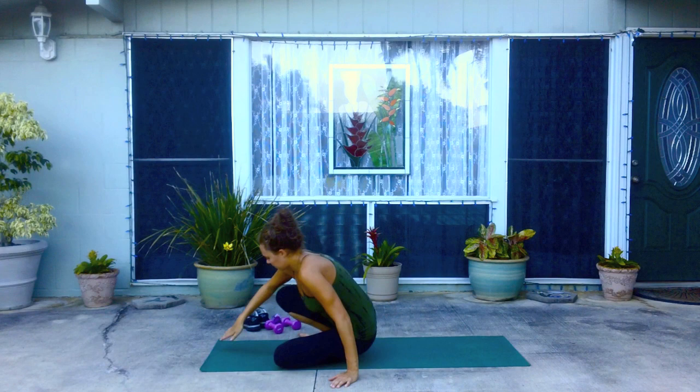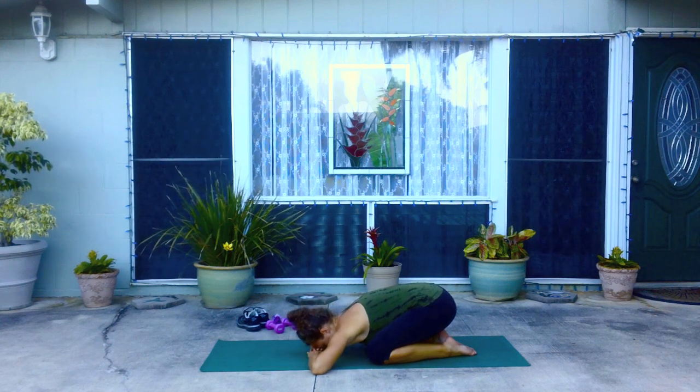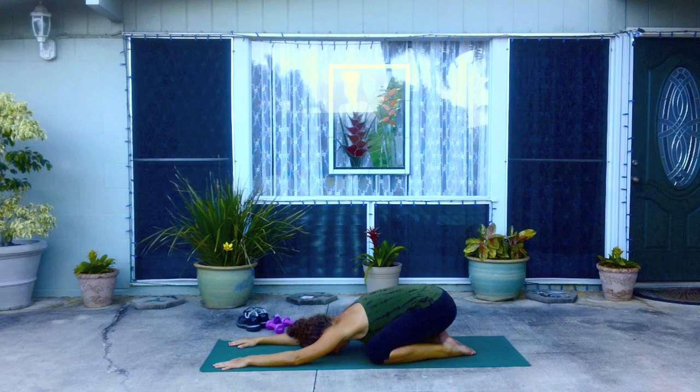Cooling down now. You can take your shoes off if you want to. We're going to start in table pose and then pressing back to child's pose. Knees are wider than the hips, resting the forehead on the hands or extending the arms and knees out. Really just breathing and resting the heartbeat.